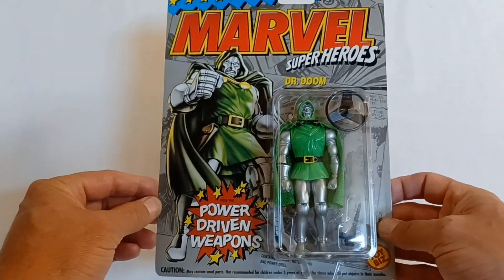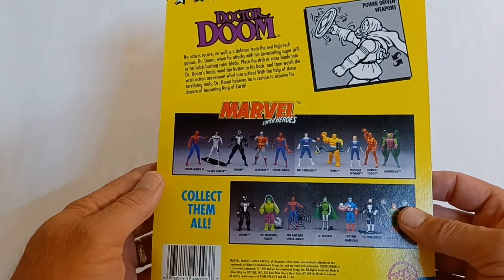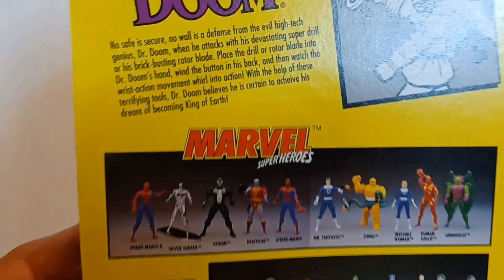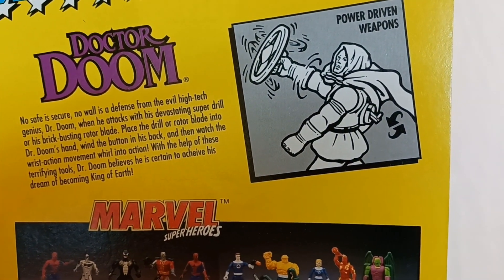This came out after those very classic Secret Wars figures from the 80s. Here on the back of the package we see Dr. Doom and his power-driven weapons.